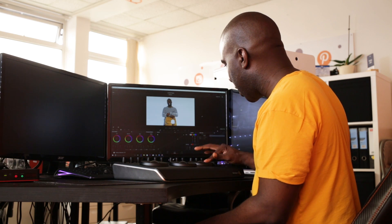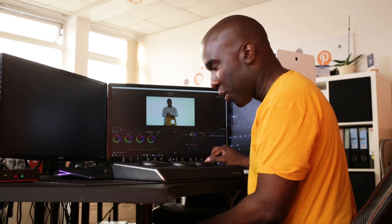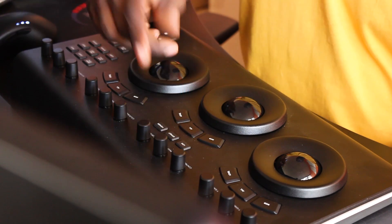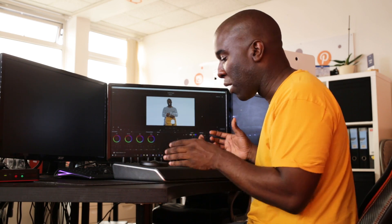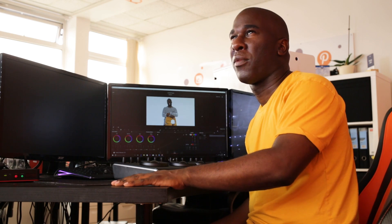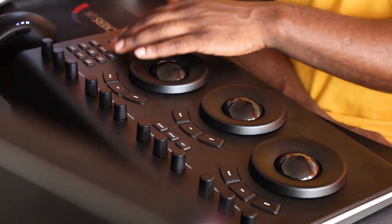I can still press Offset and get control of the offset right here on the Micro Panel — it's awesome. The panel also has LEDs underneath, which is useful because colorists normally work in darker conditions. The buttons are lit up, and technically after you've played around with it long enough you can feel around and know where to go without looking.